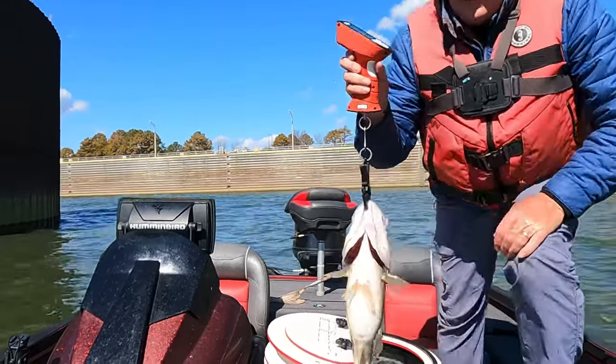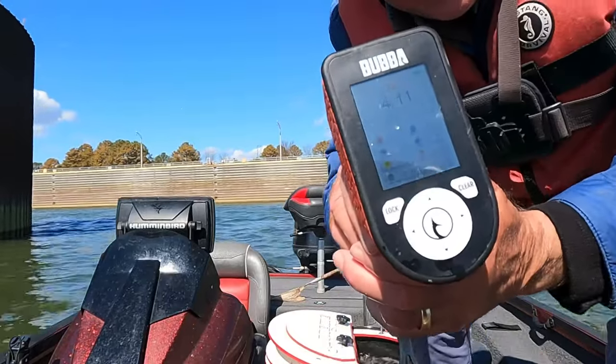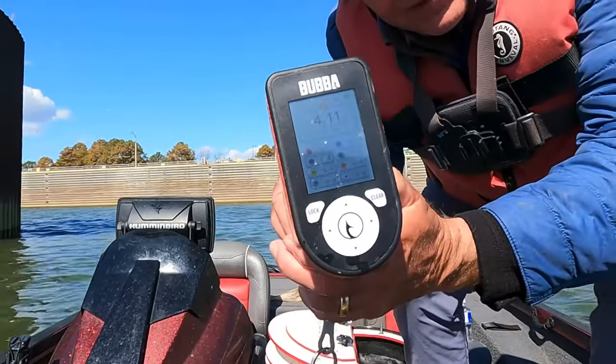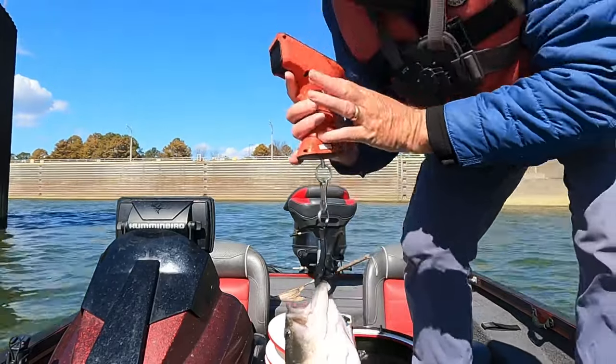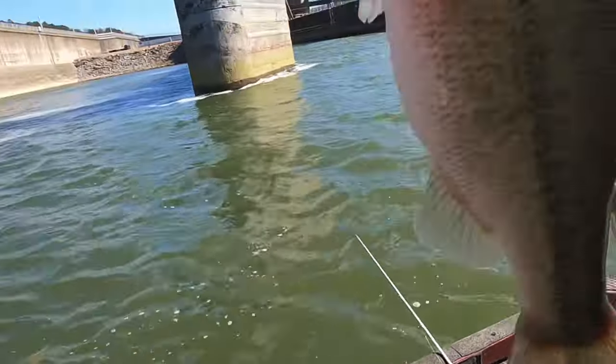Look right here y'all — that's four pounds. Two four-pounders right there! Look at that big fat largemouth bass. One big spot, one big largemouth.